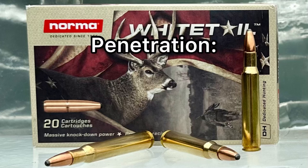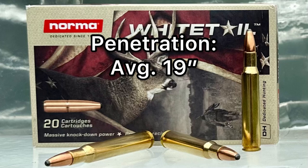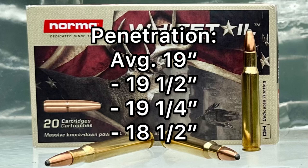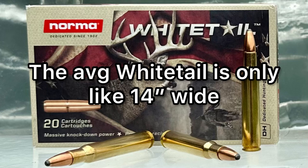As far as penetration goes, we averaged 19 inches for all three shots — 19 and a half, 19 and a quarter, and 18 and a half inches. For a 150 grain bullet that got 86% weight retention and 2.2x expansion, I'm pretty happy with that. That will definitely go through your whitetail deer, which is what this ammo is advertised for.